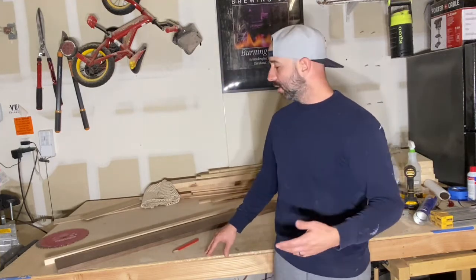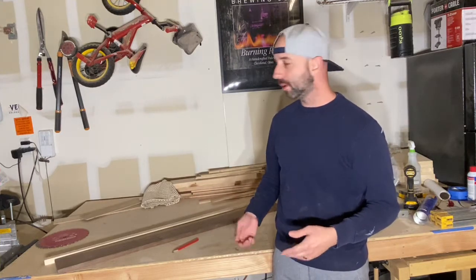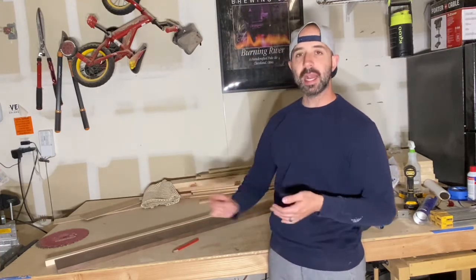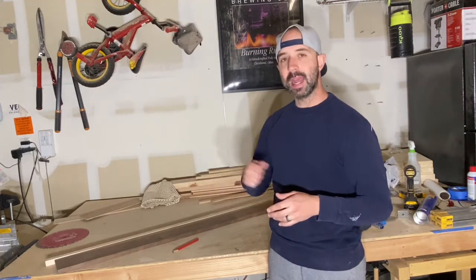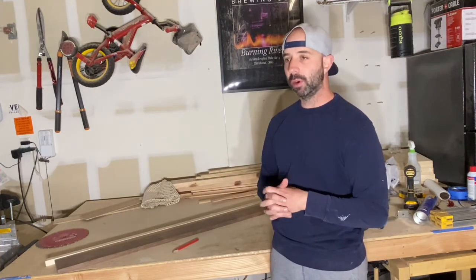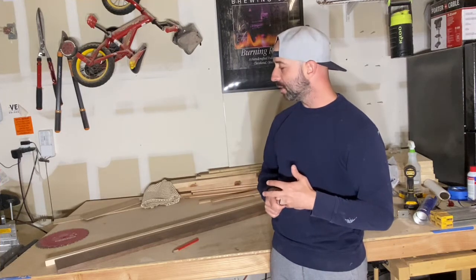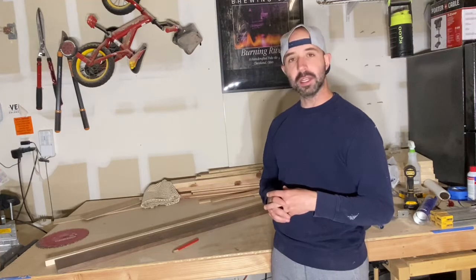We'll go over the process of jointing these strips and gluing them together. The piece of maple is a little thicker than the walnut, so I'll plane all the boards down to the exact same size so when they glue up they're nice and even. Then we'll sand it down, install the handles, and oil it. You want to make sure everything is precise — no gaps. It's kind of like an end-grain cutting board, just on a smaller scale.